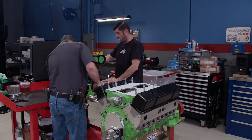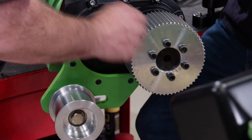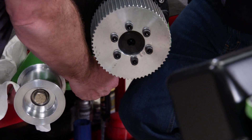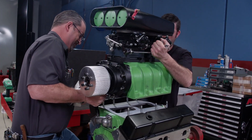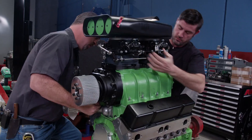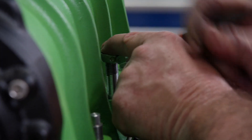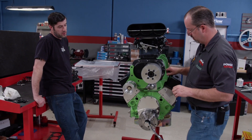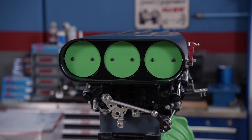We're installing the blower — one person grabs the front while the other grabs the back to maneuver it into position. When the blower pulley is bigger than the balancer and the blower up to the hat is bigger than the engine, it's cool stuff.